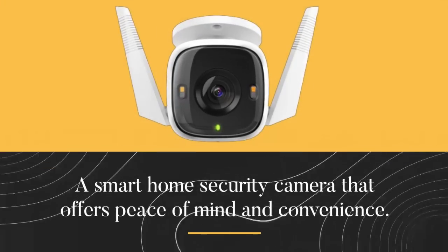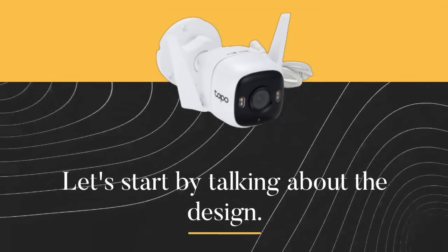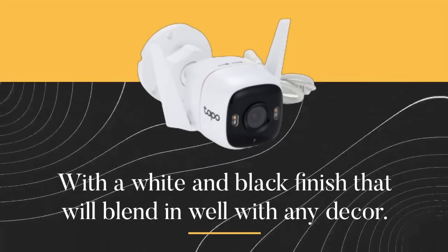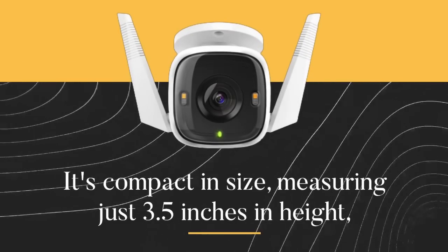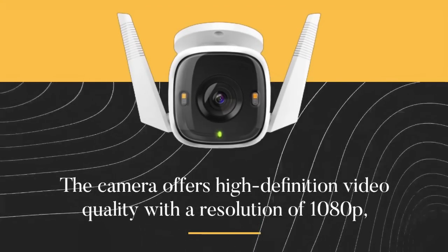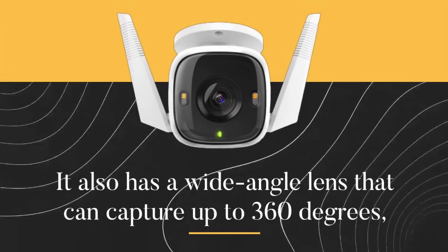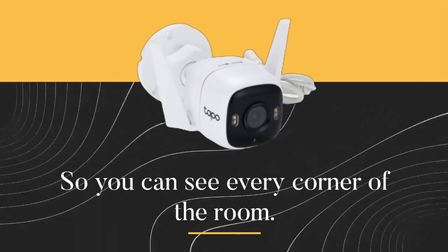Number 11: TP-Link TAPO C320WS Review — a smart home security camera that offers peace of mind and convenience. The TAPO C320WS has a sleek and modern look with a white and black finish that blends well with any decor. It's compact in size, measuring just 3.5 inches in height, and can be easily mounted on a wall or placed on a tabletop. The camera offers high-definition 1080p video quality and a wide-angle lens that can capture up to 360 degrees.